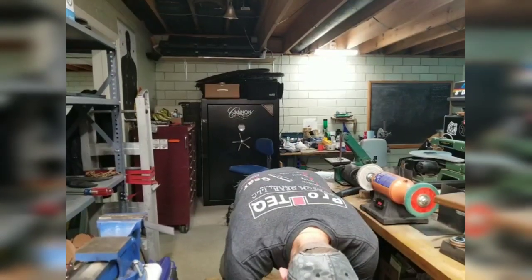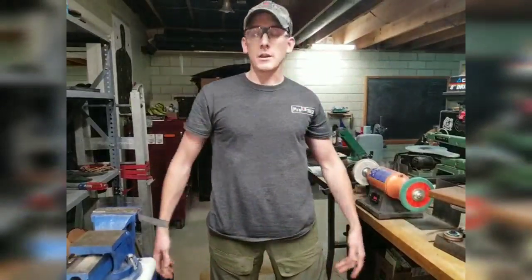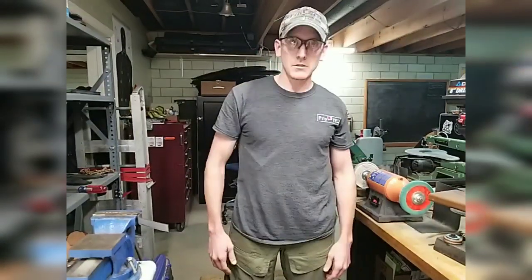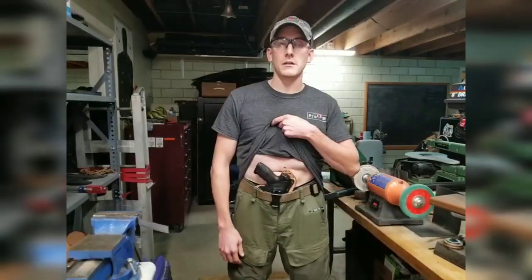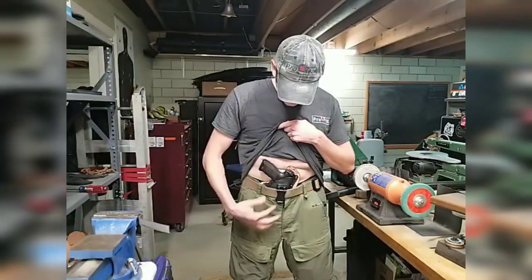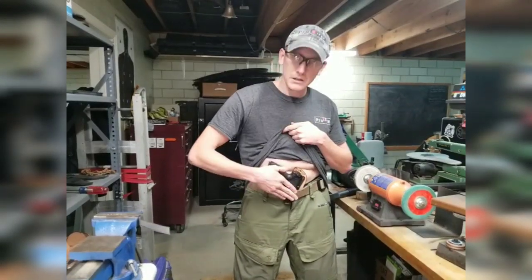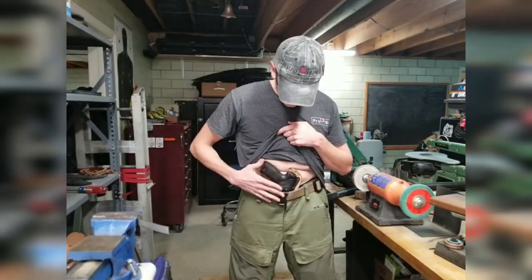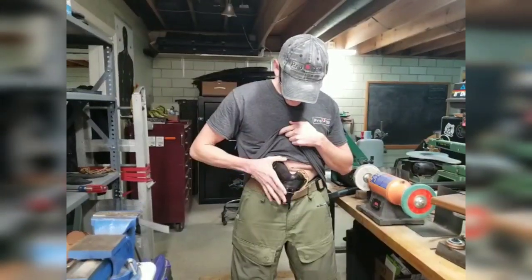I can bend fully. It disperses the pressure nicely — there are no stress risers when bending or standing. It doesn't print very much. I've got a full size pistol under here, an HK VP9. It's adjustable: you can loosen that screw and get about 15 degrees of cant adjustment in it. We can cant it more this way to give it a little bit more concealment.